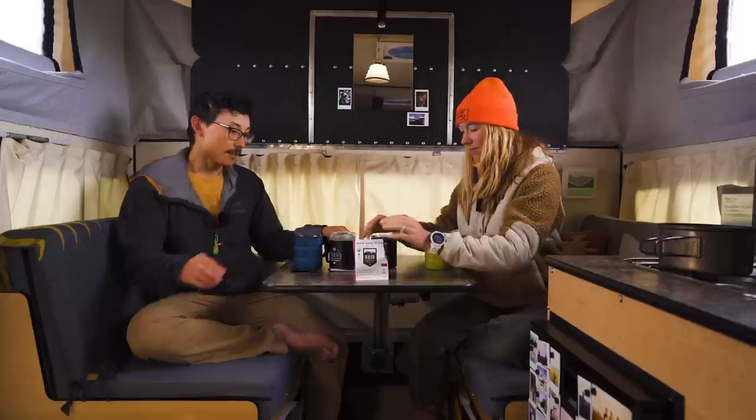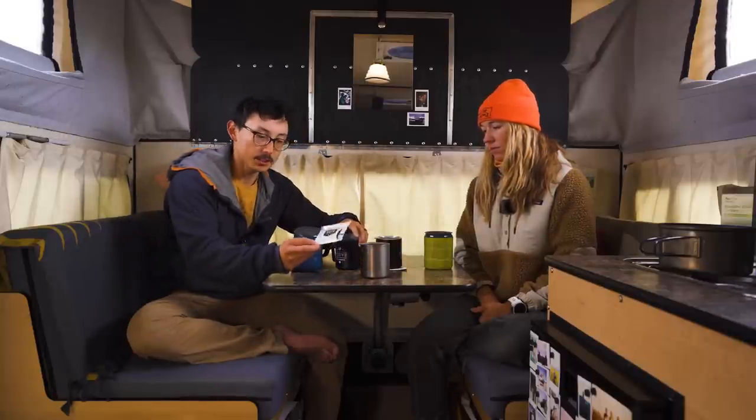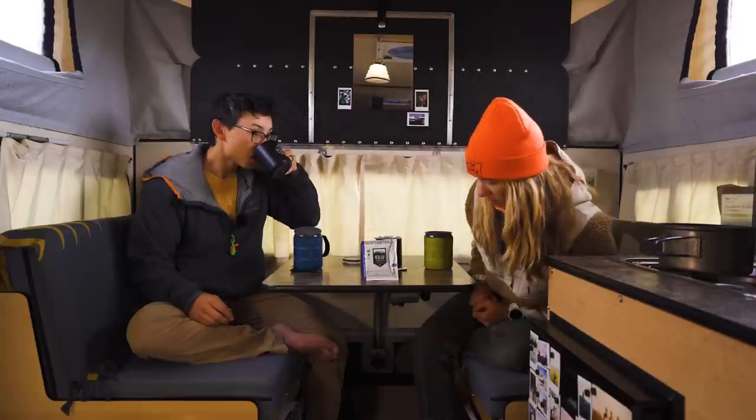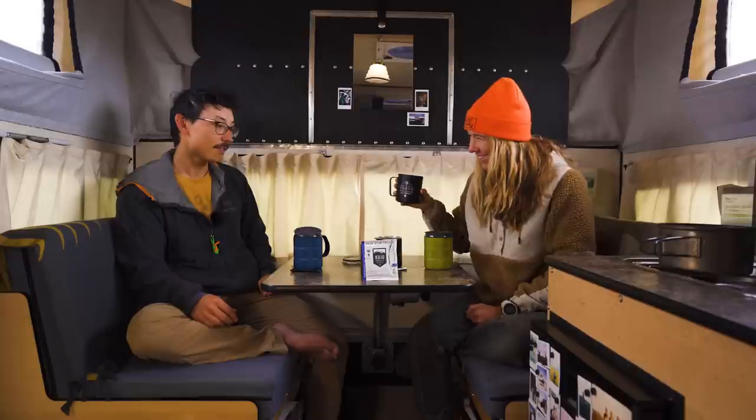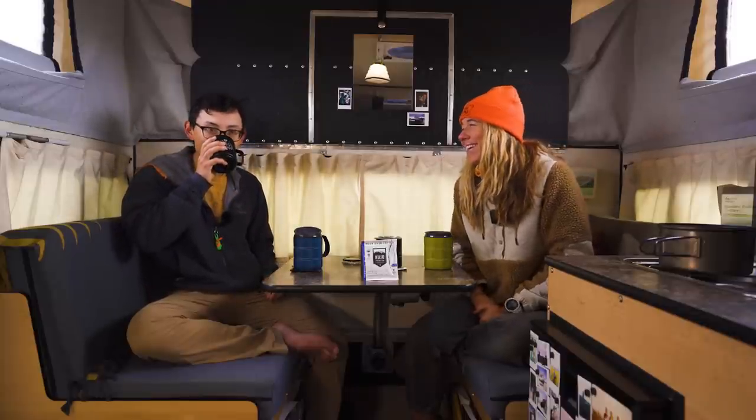That one is super solid. Up next we've got another Kuju single-origin — this one's from Ethiopia. This one is really bright tasting and has a lot of nice flavors. One taster notes more sweetness and brightness, though the other isn't getting as much flavor — possibly because it was brewed a little too cold. They agree to circle back to it once it cools down a bit.